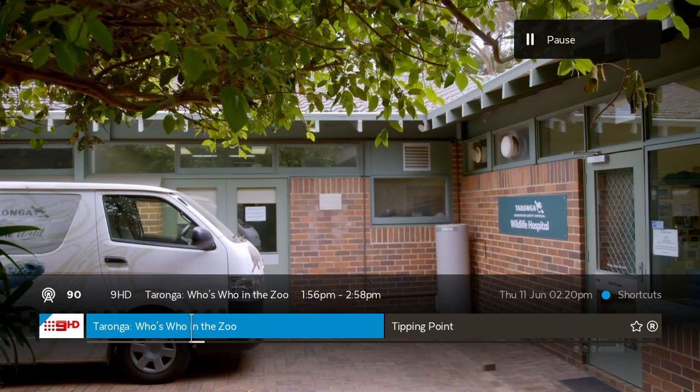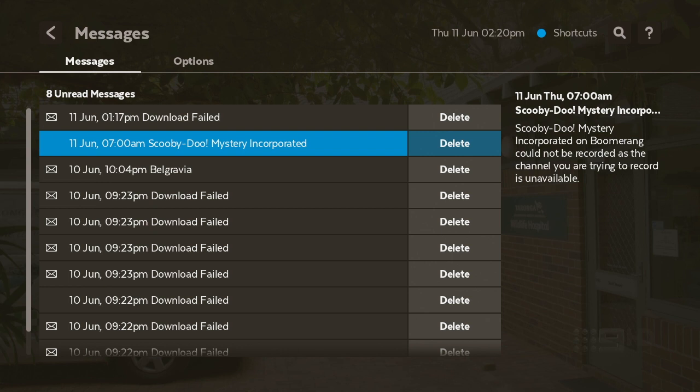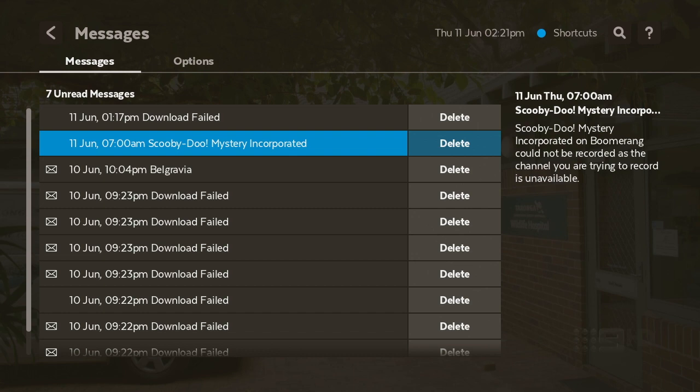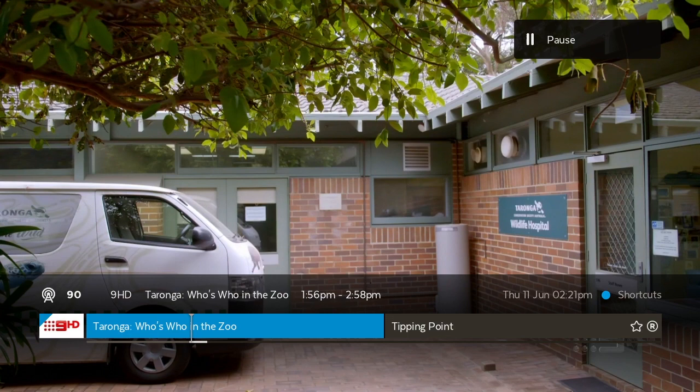Now we're going to go to Messages to show you how to delete messages. Some messages are from your ISP, but most are from failed recordings and so on. You can easily delete them by clicking the pull button, and a delete message option will come up on the screen. Just click Delete and that's done.